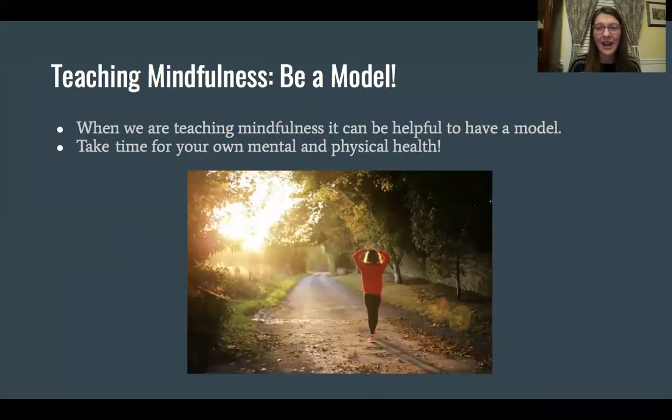The last thing I want to share is that when we are teaching mindfulness, it can be really helpful to have a model. Caregivers, I know that you all are doing so much for others. Make sure that you're taking time for your own mental and physical health. When you're doing this, you're being a great model for your child.